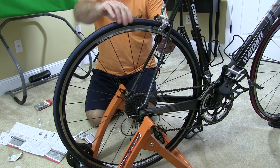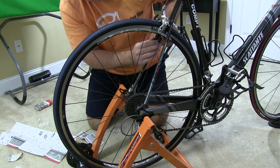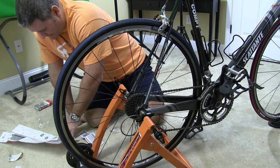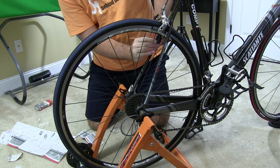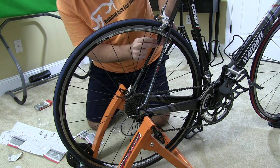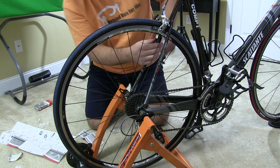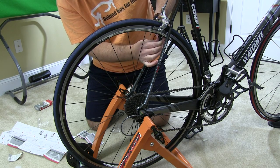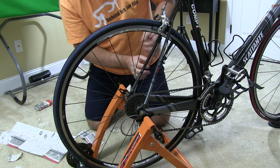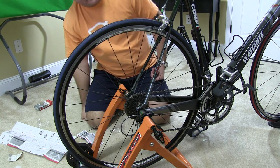What you want to do is spin your wheel and make sure that the magnet gap is no more than a quarter of an inch. You'll probably want to turn it towards the magnet. Obviously you don't want them to make contact with one another, but you don't want a gap greater than a quarter inch.